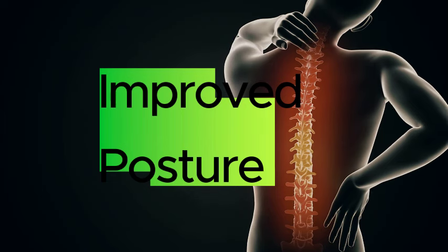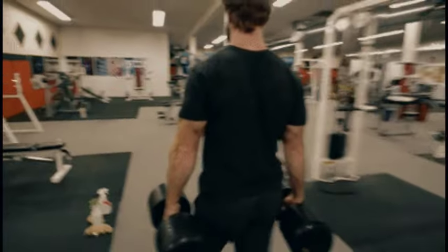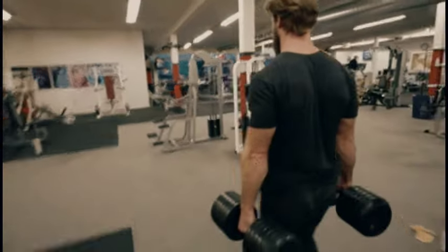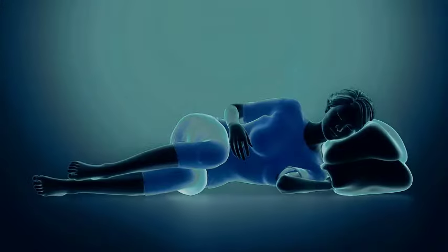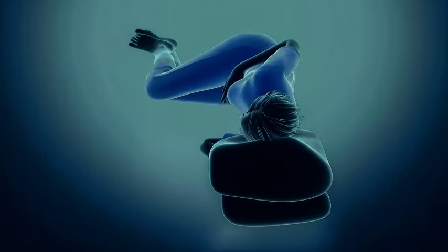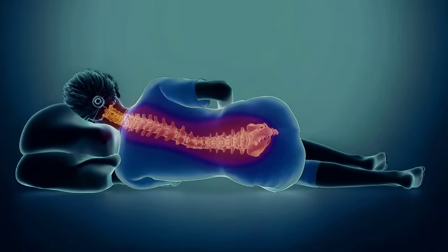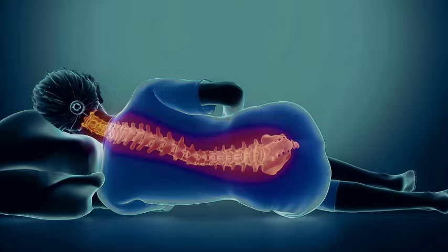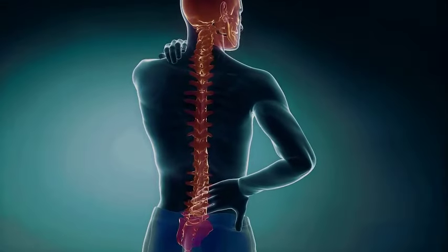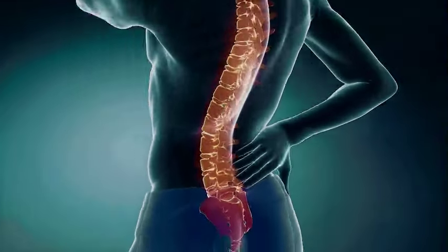Fifth, farmer's walks improve posture. Posture is a very important aspect of life, and many of us spend lots of time sitting at a desk, which is a very common cause of bad posture. The farmer's walk requires you to maintain an upright position while carrying heavy weights in each hand. This encourages proper spinal alignment and helps counteract the tendency to slouch or round the shoulders — common postural issues associated with prolonged sitting. Over time, the exercise can reinforce proper posture habits, correct postural imbalances, and reduce the risk of back pain and injury.